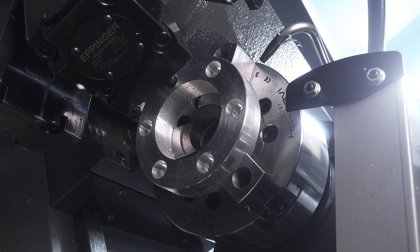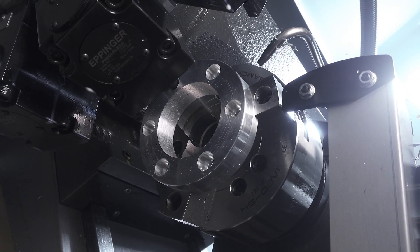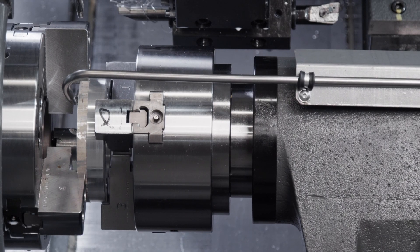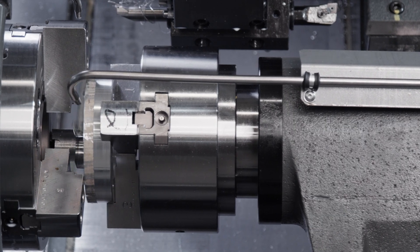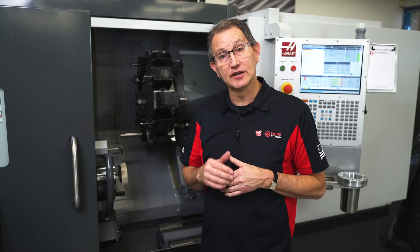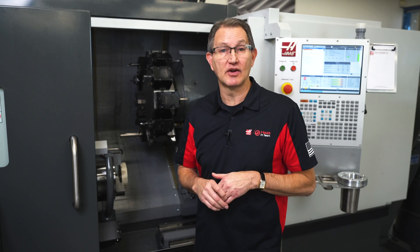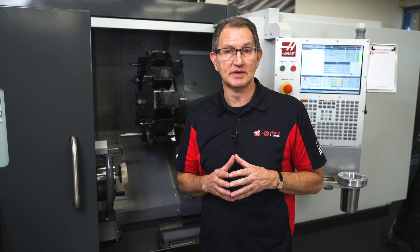The new redesign now incorporates a true C-axis on the sub-spindle. So now you can perform your milling operations on the main spindle, pass them off to the sub, and accurately clock those features one to the other. Then you can add additional milled or turned features to the back side of your part for a fully machined solution. And both spindles have built-in hydraulic brakes to maintain angular accuracy while you perform those milling operations.